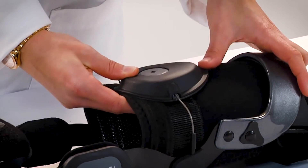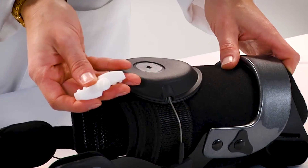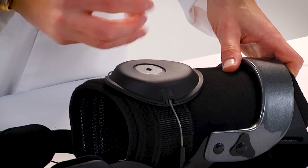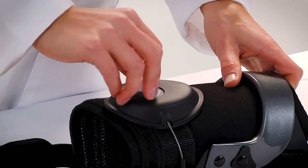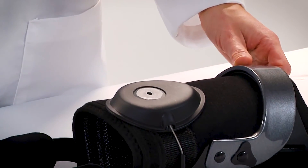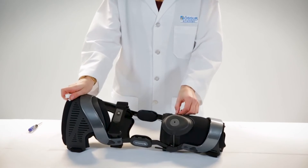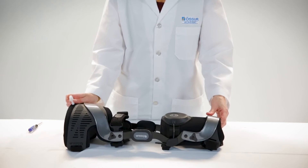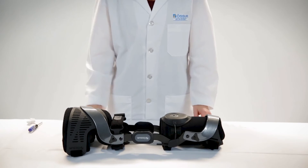Ensure that the cable is of equal length on each side of the DTS. Place the desired shear knob into the diamond-shaped hole on the spool and slowly turn it clockwise approximately half turn to lock the DTS onto the cable. The cable should be loose but of equal length on each side of the DTS. Repeat the device application instructions to fit the device and re-tension the DTS.